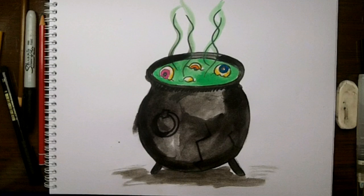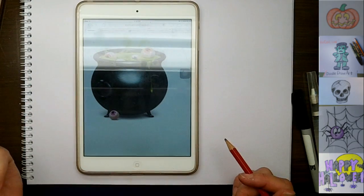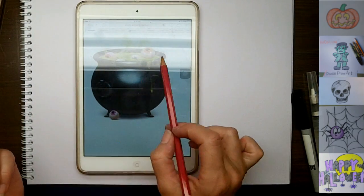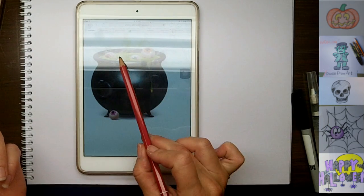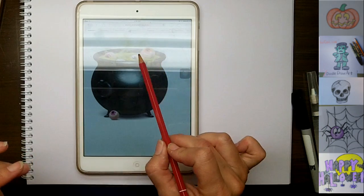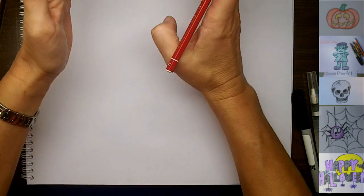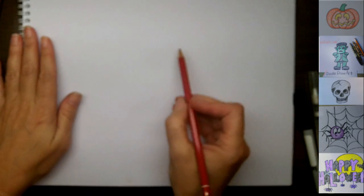Hi everyone, it's Lisa. Today on Doodle Draw Art, we're going to draw a cauldron. I just had a quick look online and I found this image of a cauldron, and the witch that's cooking this brew has some green stew and it's got eyeballs in it. So I think that's the one I'm going to draw for you today, and I hope you like it. So let's get started.